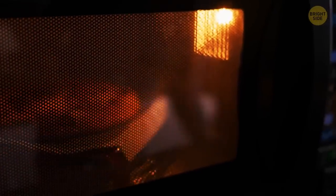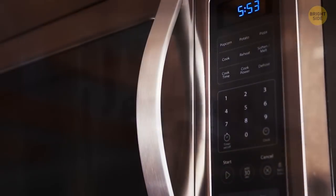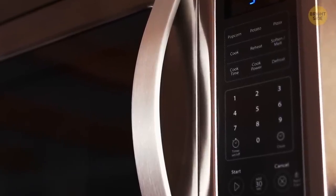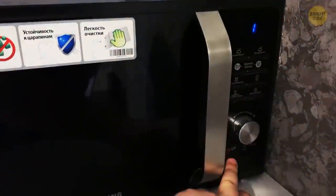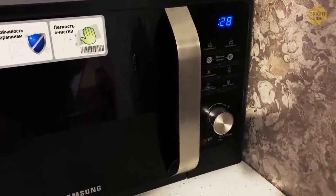Your microwave probably has a silent mode. All your 3 a.m. burritos that you heated up with your finger hovering over the stop button to hit it one second before the timer went off could have actually been a lot less stressful. Depending on the model, by either pressing or holding the 0 or 1 button, you should be able to activate the silent mode. Now you can microwave to your heart's content anytime.